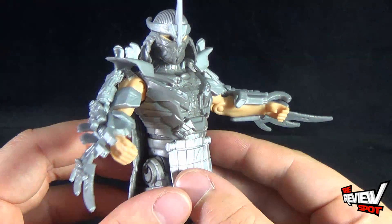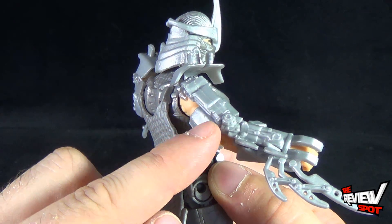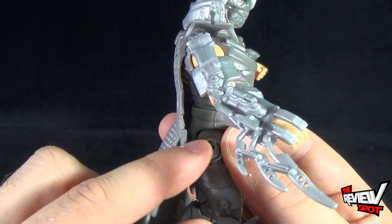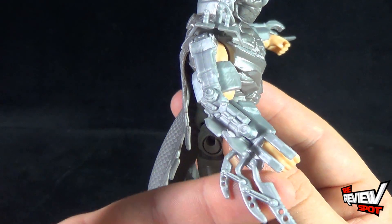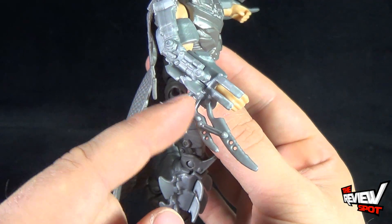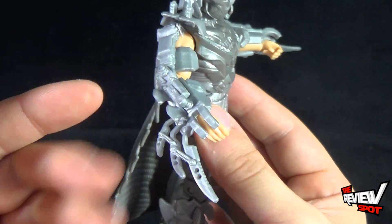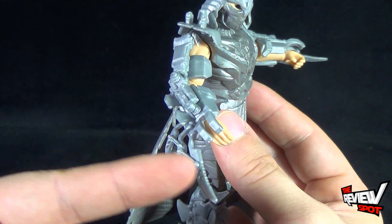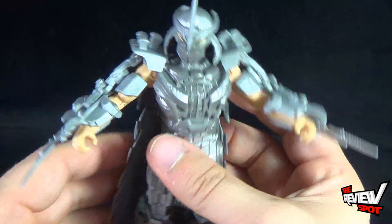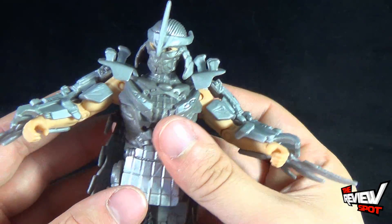I really like the design of the Shredder. He definitely takes the aspect of the Shredder and takes it to the next level because he's got all these extra blades: some blades in the front, little blades on his gauntlets, and then these really long blades that we see in the movie. If I'm not mistaken, I think at one point he throws them in the movie and the blades go flying through the air towards Splinter.